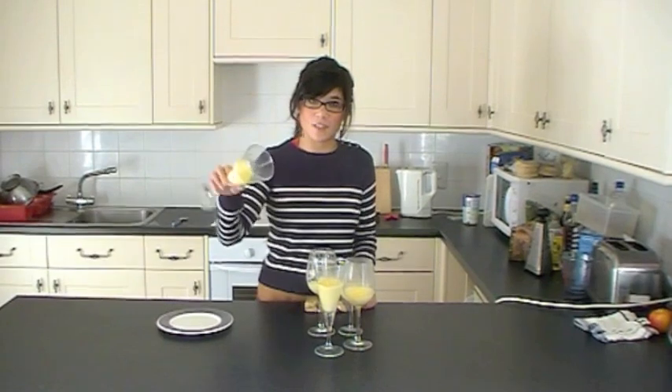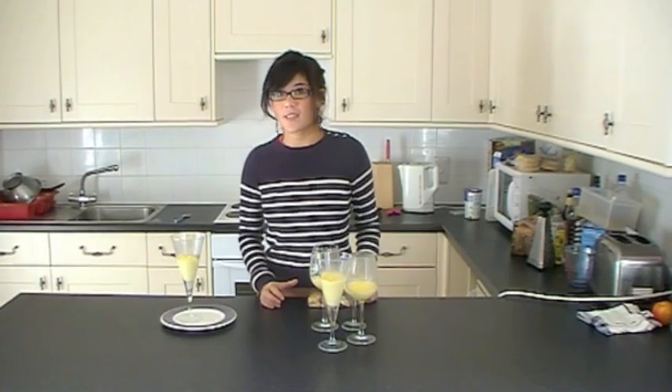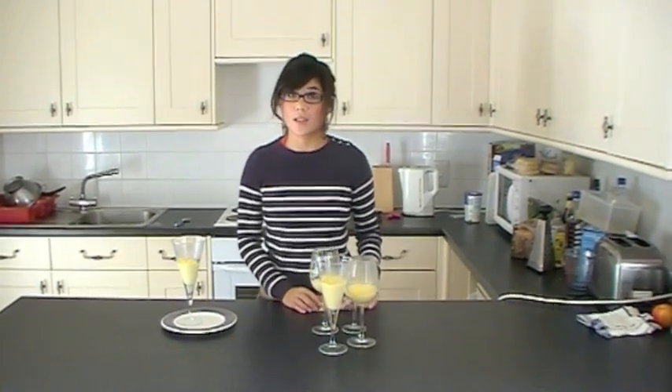After four hours, the lemon possets will be beautifully set. As you can see, they've got a really nice firm texture. And just like the chocolate pots I made a few episodes ago, they're beautiful served with a nice shortbread biscuit.